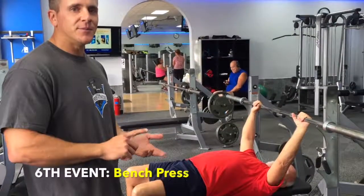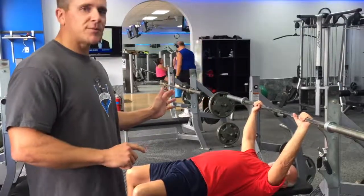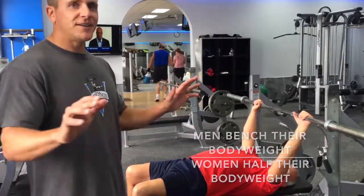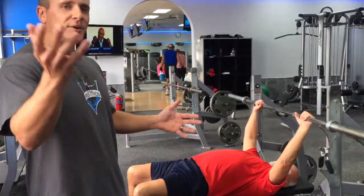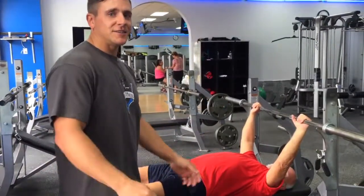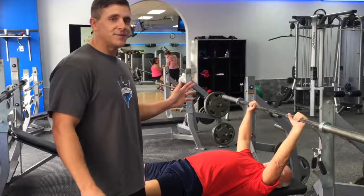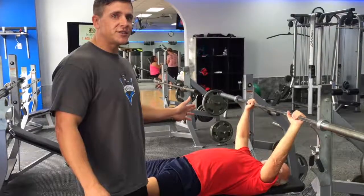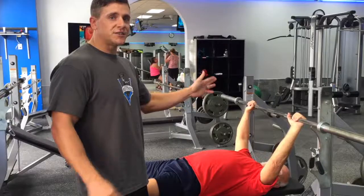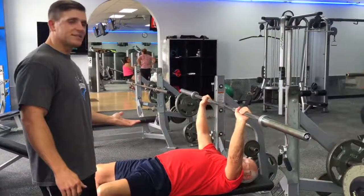Next, the bench press. Men are going to do their body weight; women are going to do half their body weight. Coach is going to illustrate proper form. You're going to come all the way down and touch your chest, then come all the way up to full extension. I don't care about anything else — you can have your butt off the bench, feet up in the air, cross your legs — just as long as you have full range of movement for the rep to count. We're gonna have a judge watching to make sure it touches your chest and a judge making sure you get full extension at the top.